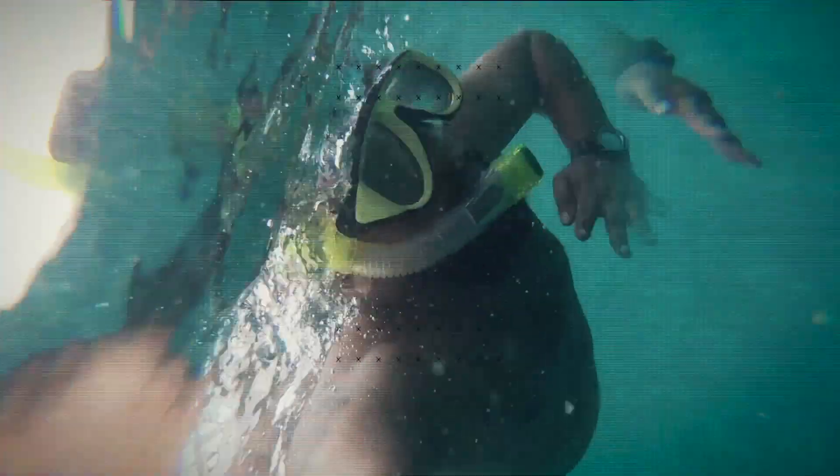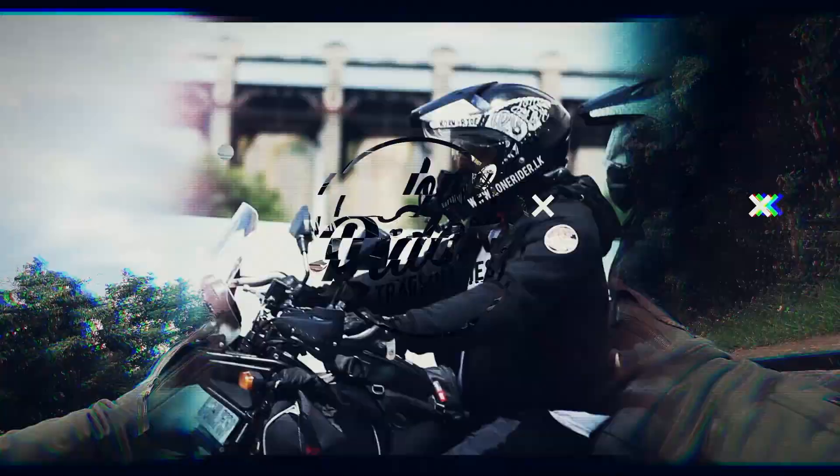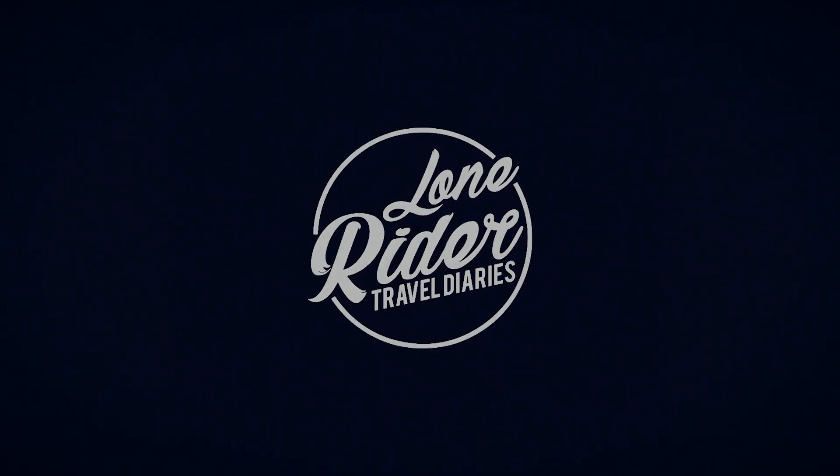What's up guys, I am Sreemal. Today let's talk about riding gear and accessories. Welcome back guys, hope you are doing well and being safe. It has been a rough few weeks in Sri Lanka because of the lockdown, and I am waiting eagerly till it is safe to travel again. In this video I will be talking about all my riding gear as well as the accessories I use for motorcycle travel. There is also a giveaway, so stick around till the end of the video to find out how to take part in it.